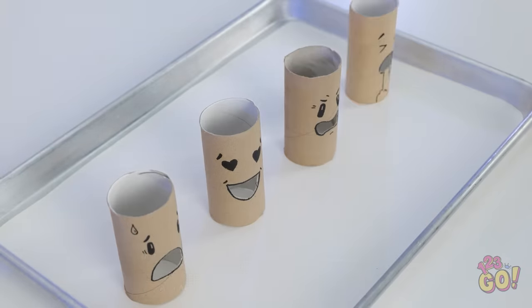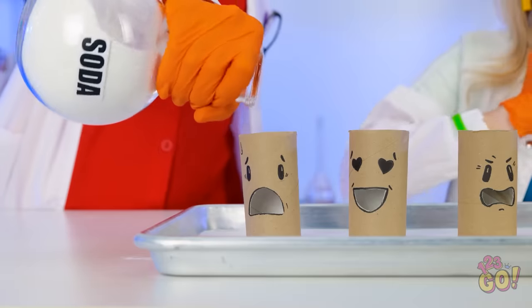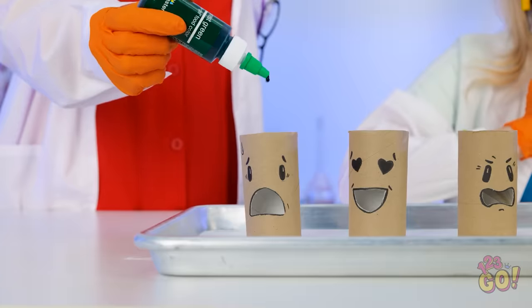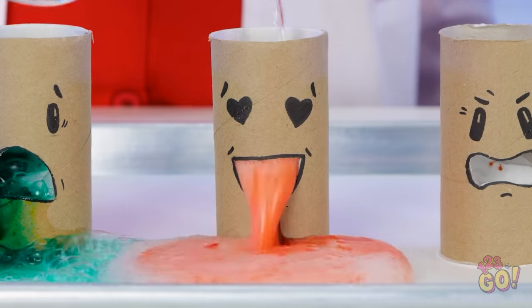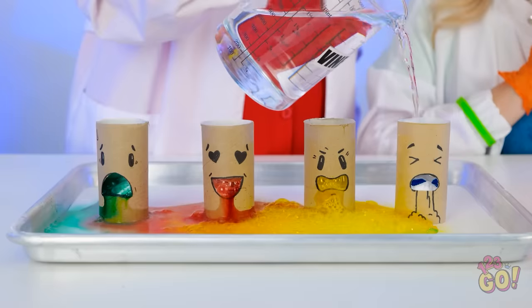I've drawn faces on these toilet roll tubes, and I'm going to pour some baking soda into them! Then I'll add some food coloring — that should do it! Now for the special ingredient: vinegar! Ready? Ooooooh! It's so funny — they're throwing up!